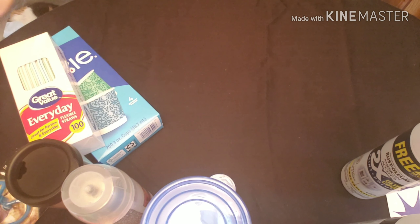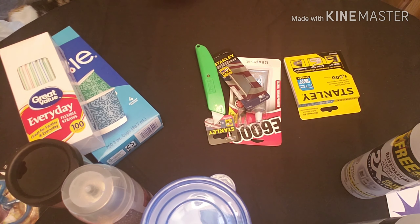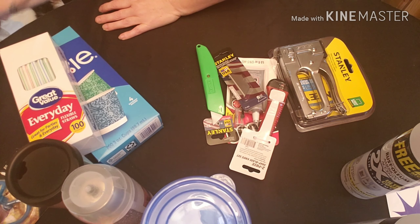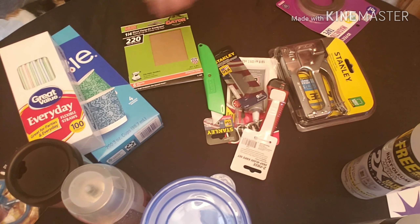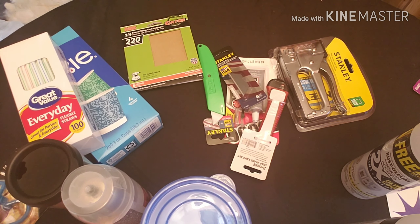Like I said, Walmart wasn't too exciting — it was all restock stuff. I got E6000, more razor blades, staples, more razor blades, a new staple gun because mine broke last week, and a new hand sander because my sander also broke. And then magnetic strip tape for the bigger magnets. So that was it for Walmart.